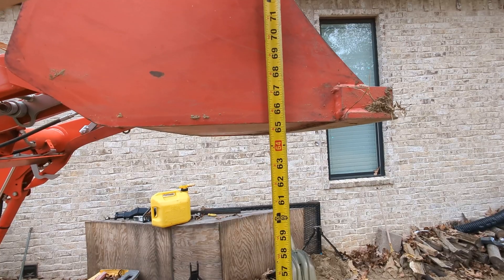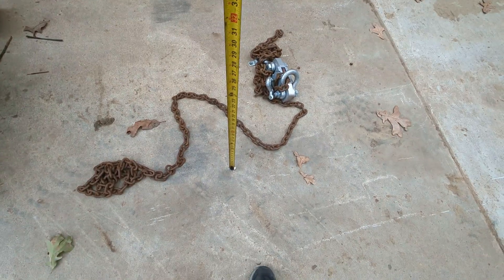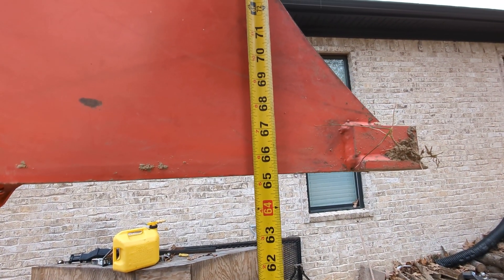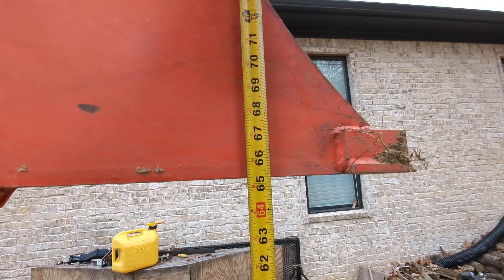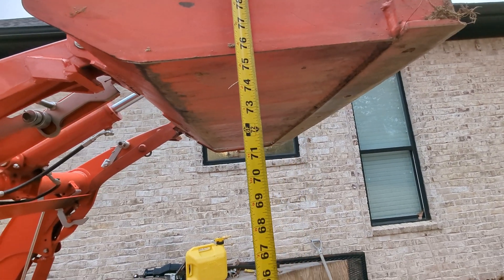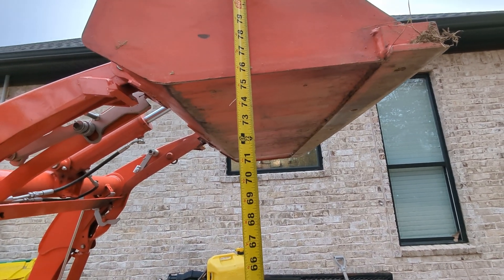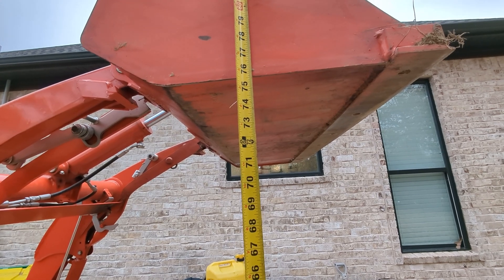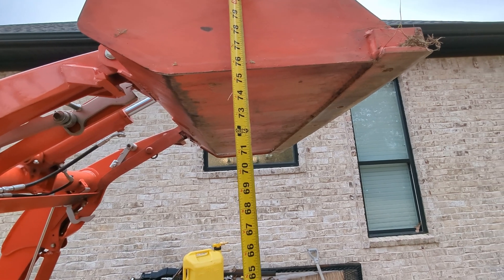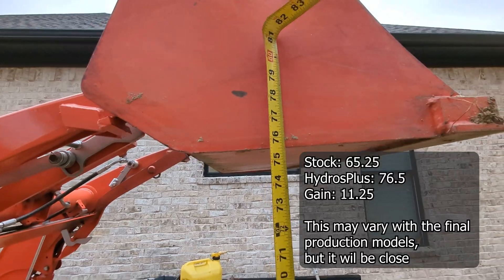Almost forgot — lift height is 65 and a quarter inches based on where I'm measuring it, that's all the way up with the bucket level. We'll see what we get with the prototypes. This may very well be the reason to get the HydroPlus cylinders — they're plus in lift capacity, but they're also going to be plus in lift height in the case of the Kubota. So we're looking at 75 and a half versus 65 and a quarter.